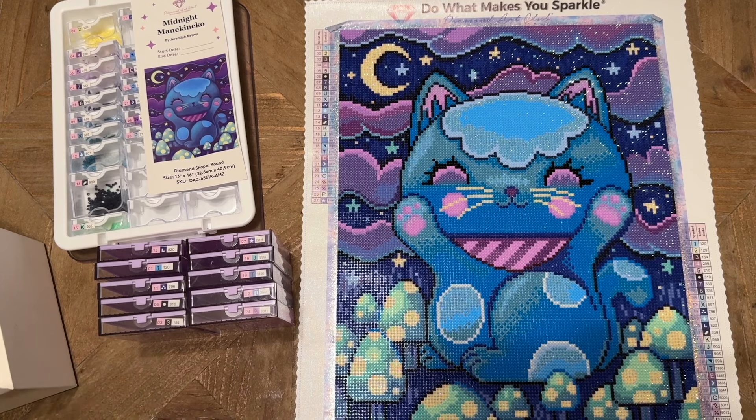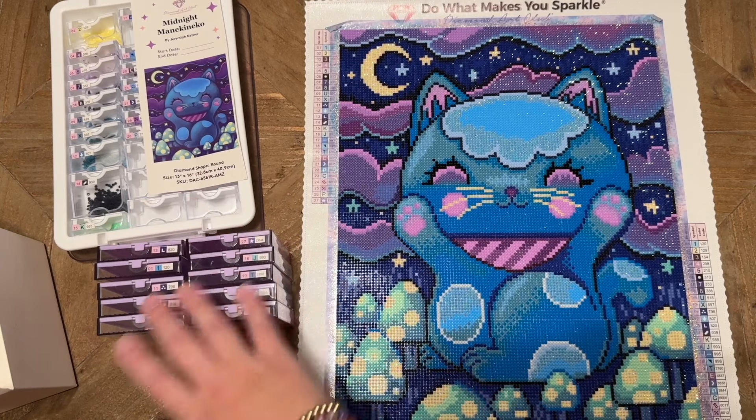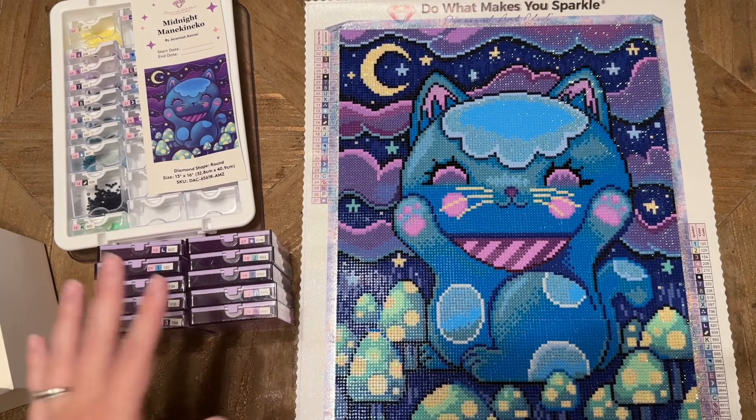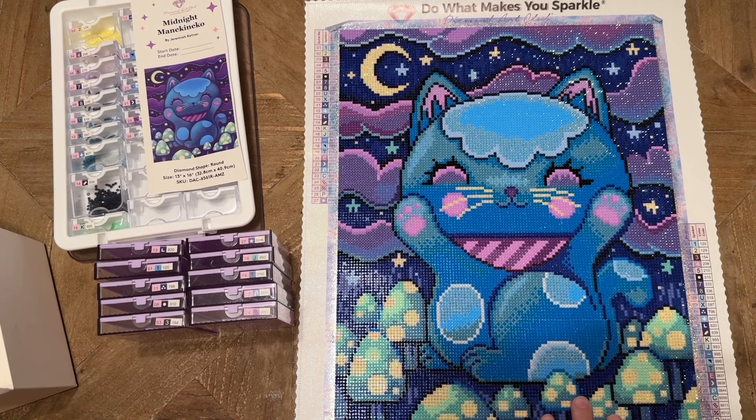That's the end of this double review — I hope it was helpful to talk through both Midnight Mana Kineko and the Cat Eared Trabricks. Let me know what you think below — have you tried this storage solution? Do you have Midnight Mana Kineko in your stash? If not, it's absolutely adorable, so pick it up if you like the art style. Feel free to subscribe for more diamond painting videos — I have a whole playlist of reviews and some other storage solution videos linked below. Have an amazing day and I'll talk to you soon!